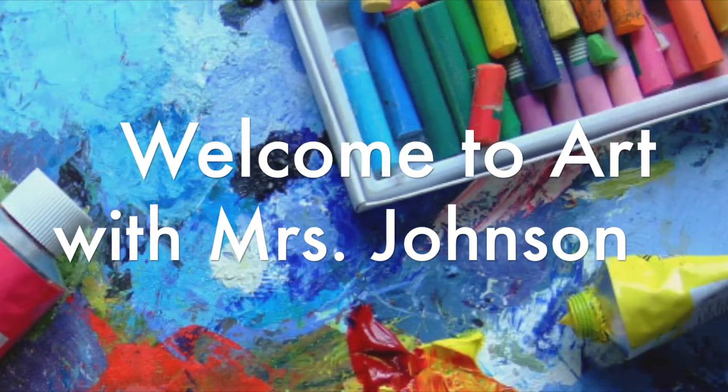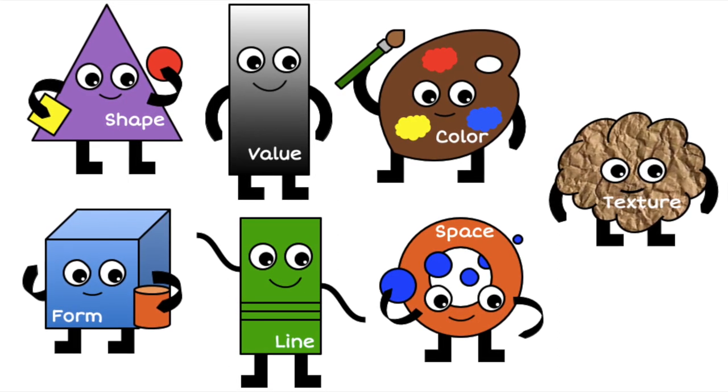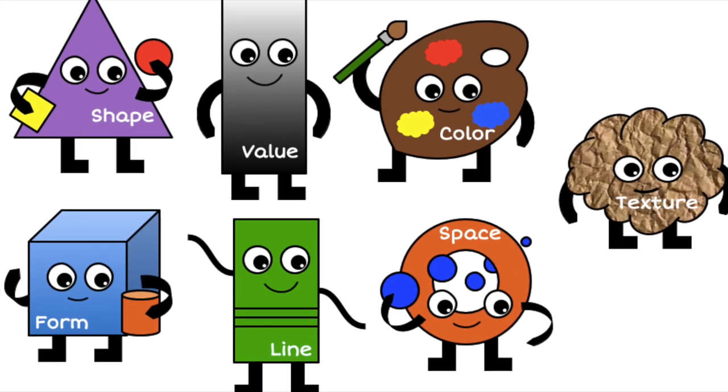Welcome, Artists! There are seven basic ingredients that artists use to create their artwork. These are known as the elements of art.